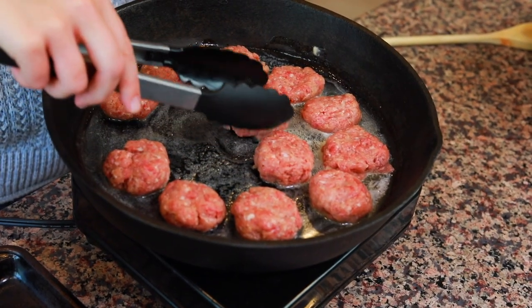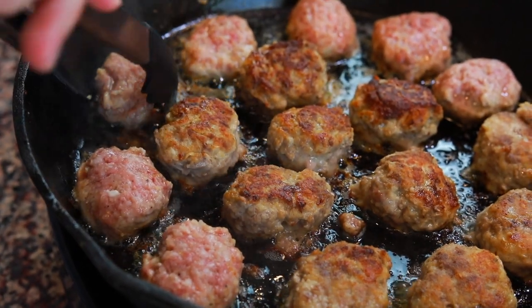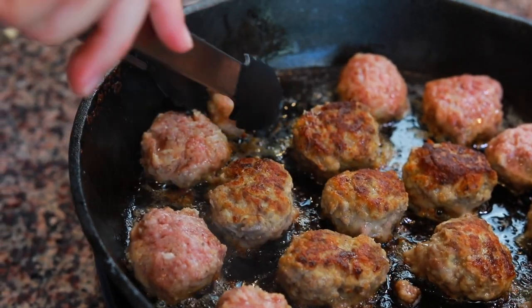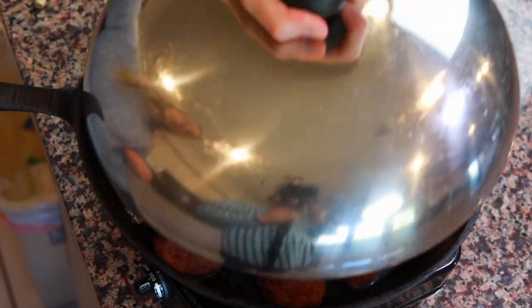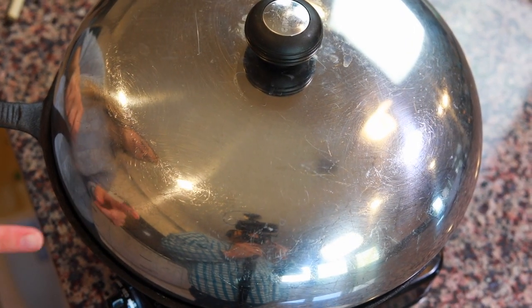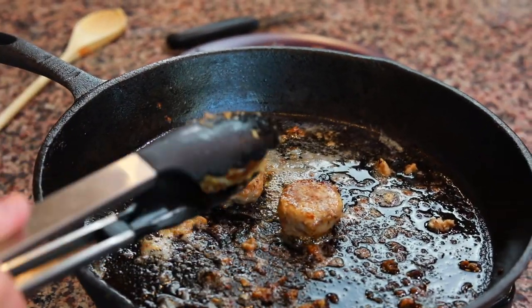Cook the meatballs on one side until they're brown, then flip them over and cook the other side. If you go to flip your meatballs and they're stuck to the bottom of the pan, it means they're still cooking on that side. Once they're completely cooked through, they'll release really easily from the bottom. If you have to tear it off the bottom, it's not ready to flip, so don't touch it yet. In between checking on your meatballs, you can cover them with a lid so all the heat stays in the pan.